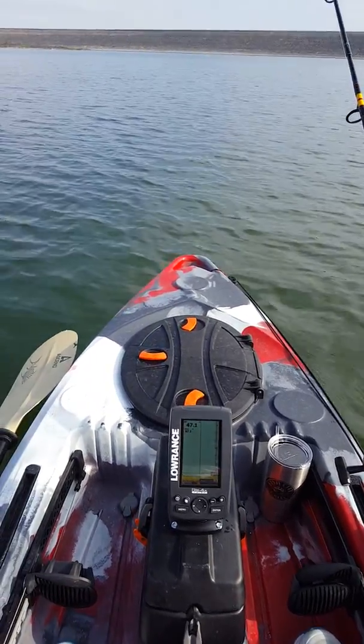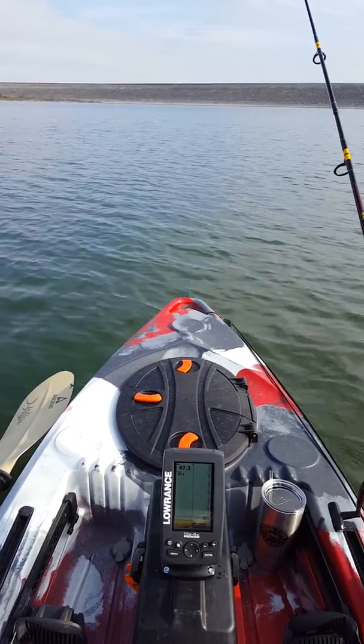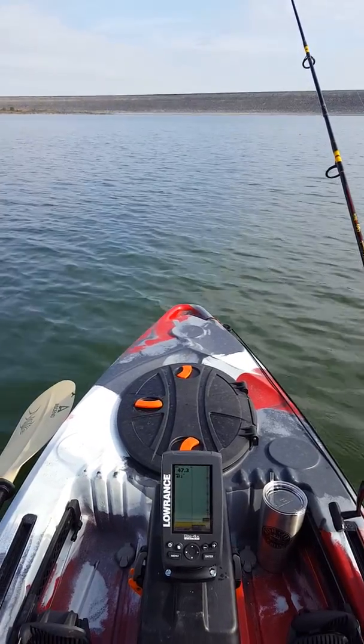You can see I have the hatch in the front. That's usually where I keep my life jacket, extra rods, anything like that.